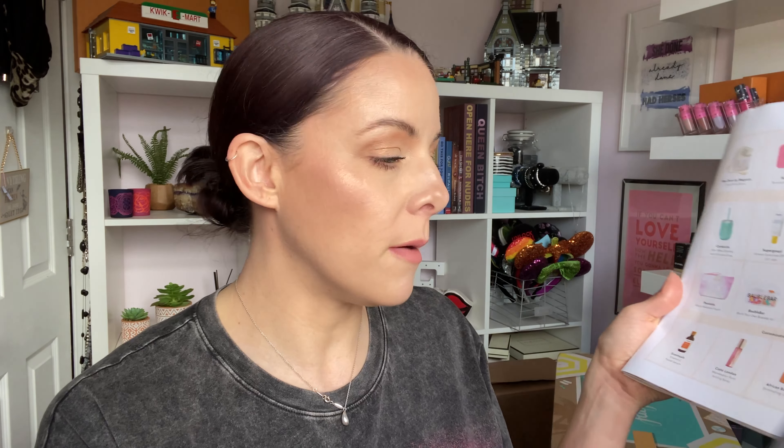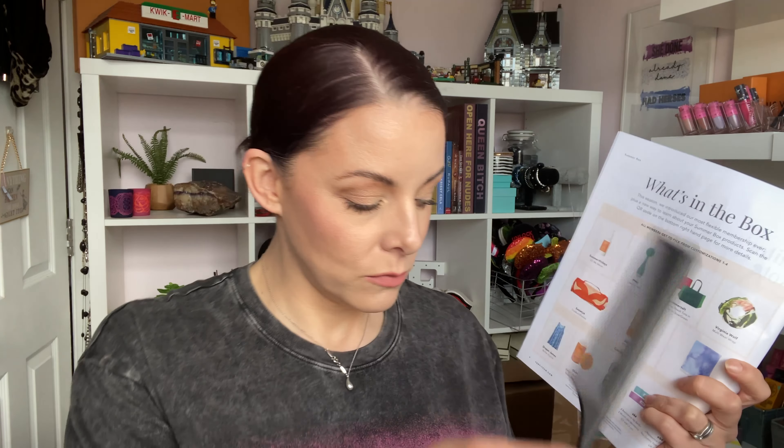Right, next thing — the pointer's coming out. Four things you could choose from: Essentials vitamin C facial serum. Now listen, loves, we've got a vitamin C facial serum already. I've only got so much face, so I didn't need another vitamin C. I feel like that's a bit — I'm sorry, FabFitFun, if you're watching this — but sometimes, you know, tough love. Two vitamin C serums? Two? No, pack it in.